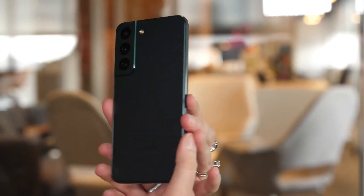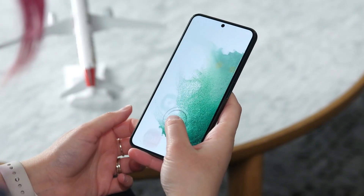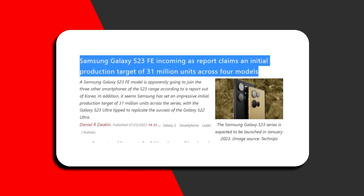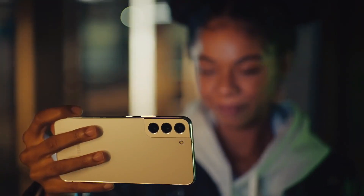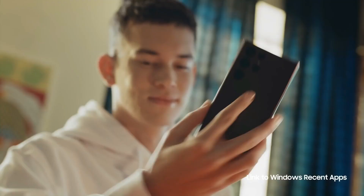Now that Samsung has dropped the S22 FE, the company will launch the Galaxy S23 FE to make things right. As per rumors, the S23 FE will initially be produced in 3 million units by the company. However, based on Samsung's track record, we should see the Galaxy S23 FE in a few months.